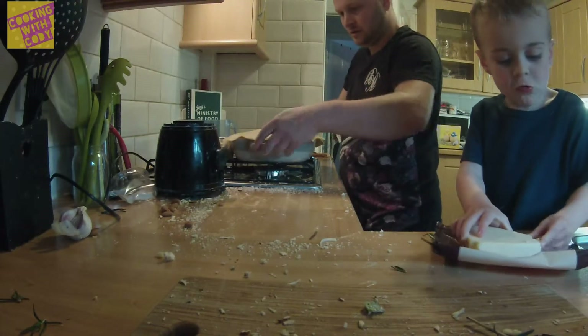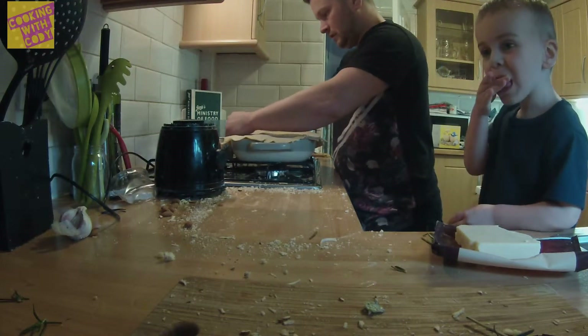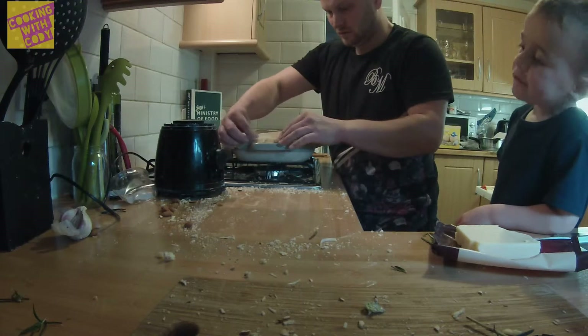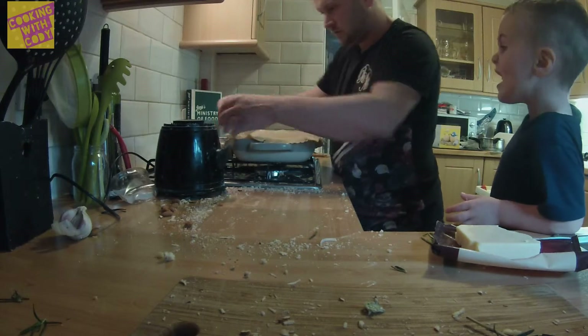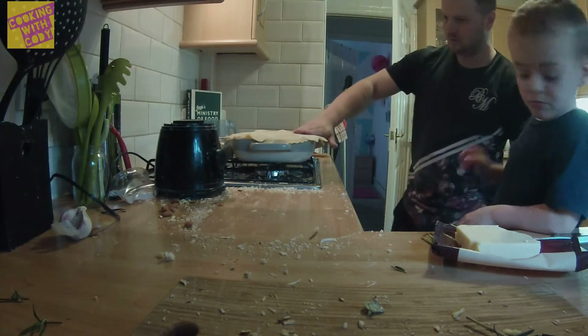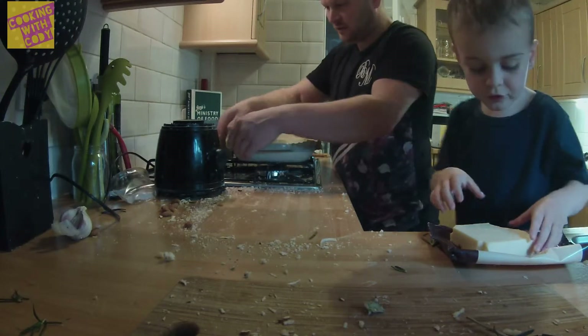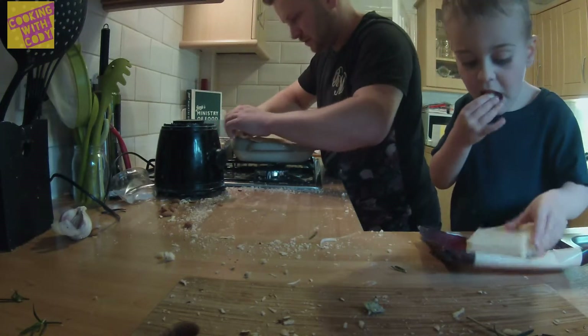And then what are we going to do with that? Put it in the frying pan. Put it in the frying pan? I don't actually know what to do with this. What do people do with lids? Put it in the frying pan! Put it in the oven! Yeah, I know it's going to go in the oven, but I don't know what to do with it. Oh dear.